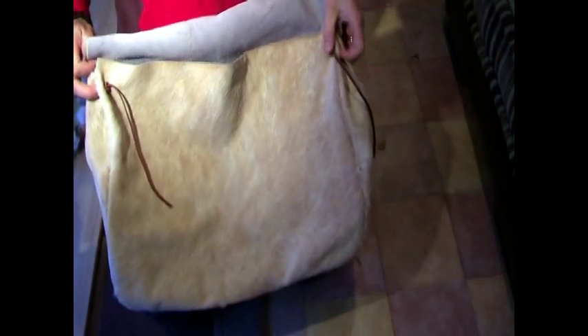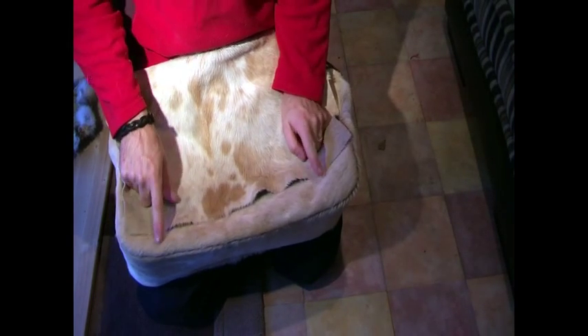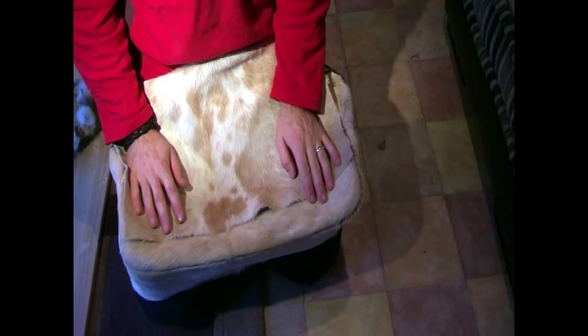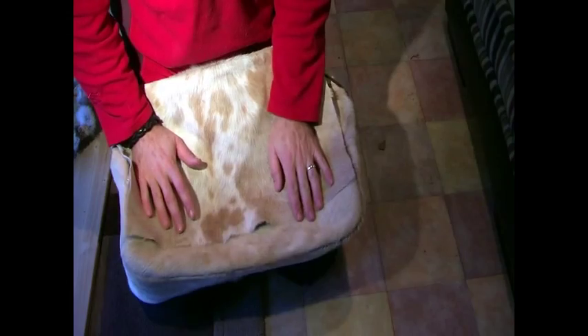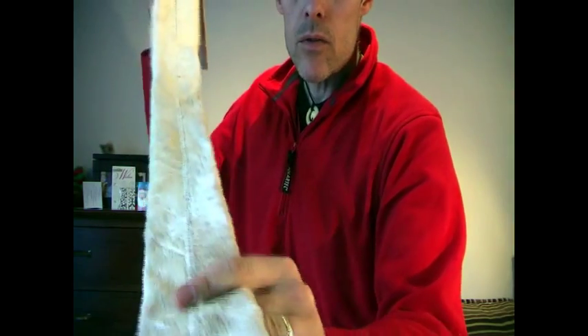The next step is to finish the handle, attach it to the sides, and then on the front there are going to be two leather loops and some antler toggles. I'm going to finish the handle first — I've still got quite a bit of sewing to do, I'm only about a third of the way through it.